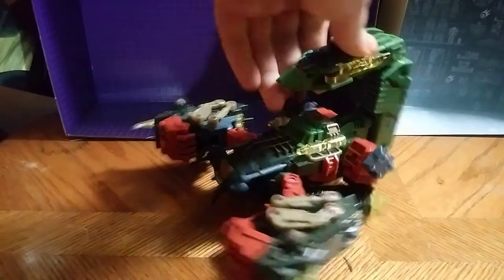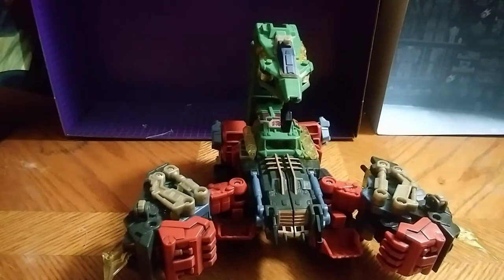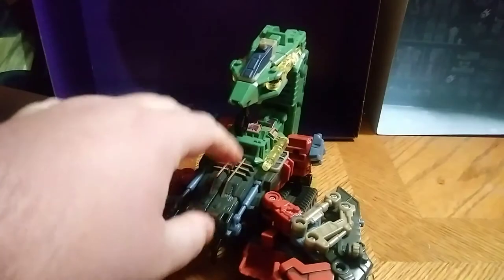And here you have a Scorpion mode, which is pretty cool. That's all there is to say for that mode. It's pretty epic, if I do say so myself.